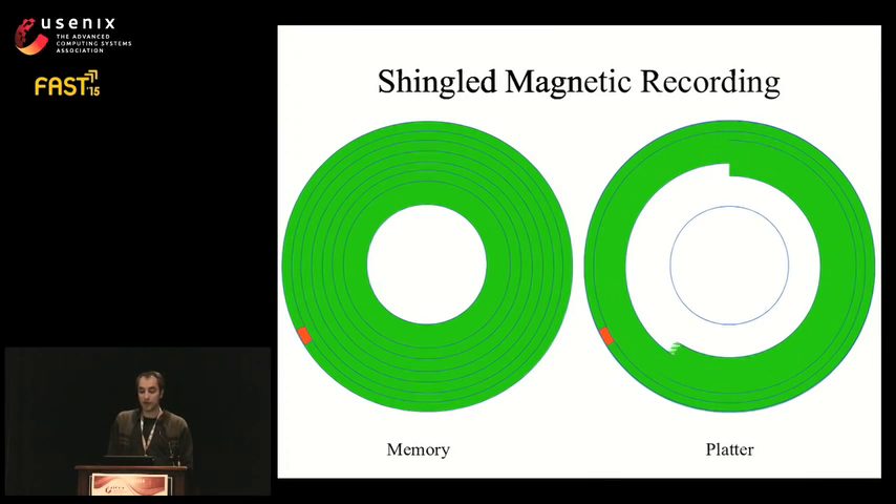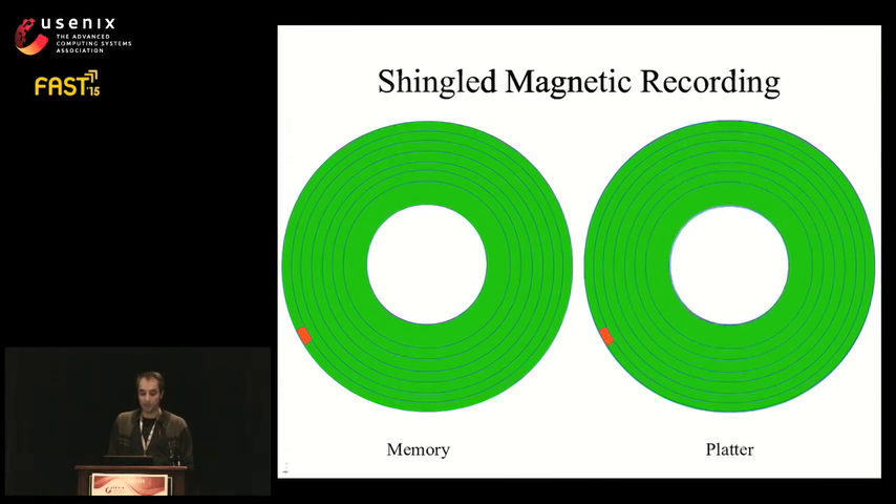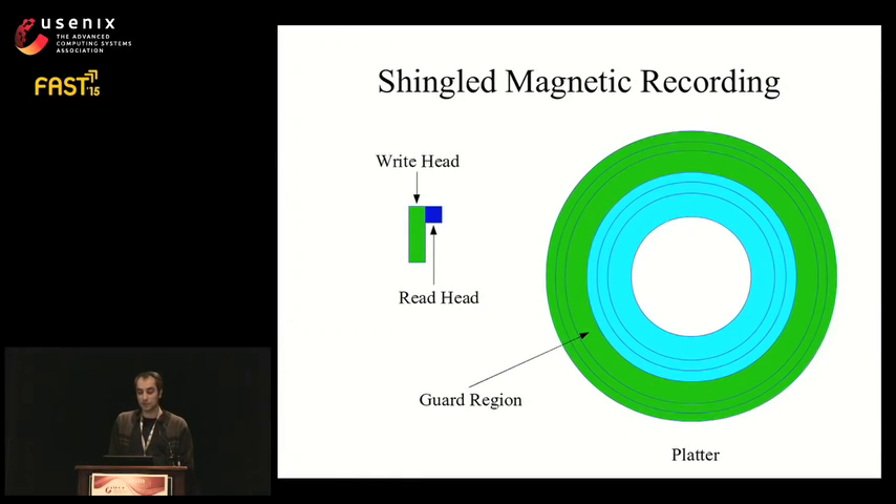We can reduce the number of tracks in this large read-modify-write operation by introducing guard regions. A guard region is a track written at the write head width, so overwriting any block in this fat track does not affect blocks in the tracks below. The group of tracks ending at a guard region is called a band. Guard regions divide the platter surface into multiple bands that can be modified independently. In summary, the SMR interface allows us to read arbitrary blocks that were previously written, and to sequentially write arbitrary bands.